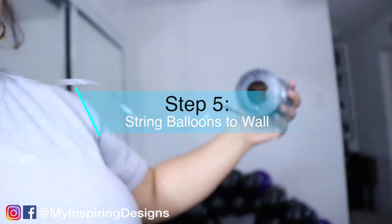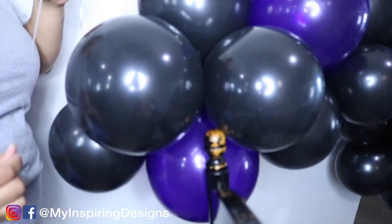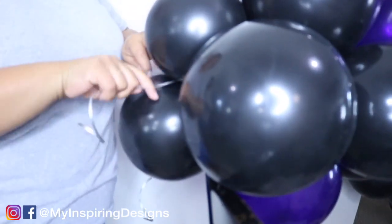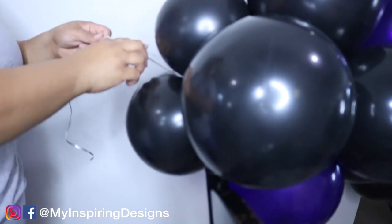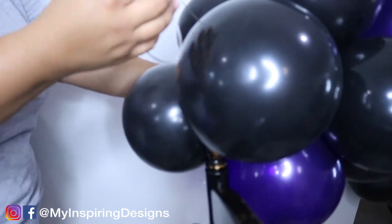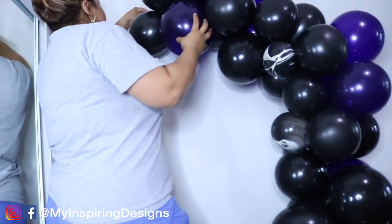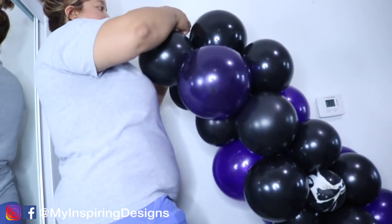Step five is to string the balloons to the wall. I find it a lot easier to use balloon string when attaching your balloon garland to a wall or a stand. It's my preference — it's easier to see and I don't lose the string, which has happened to me in the past. I've also used zip ties in previous videos, but I found balloon string is way easier.